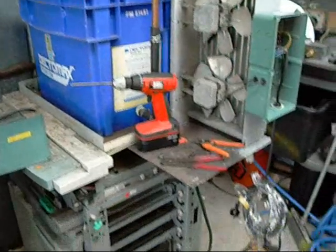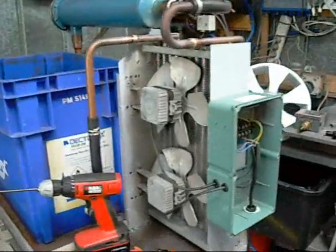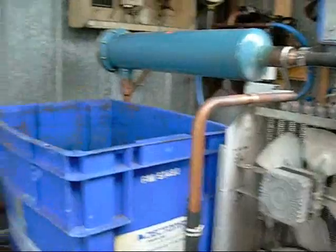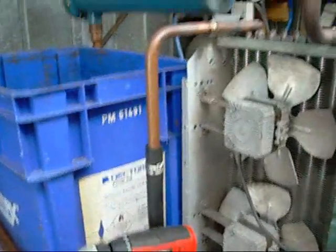G'day folks. I've almost got my electrolysis machine heat exchanger finished. It's pretty elaborate considering I don't use it that often, but I figure I've got these parts lying around — I might as well use them for something to get them off the floor.